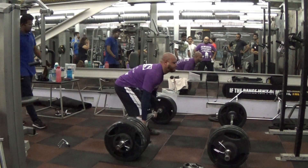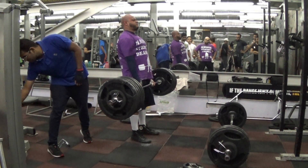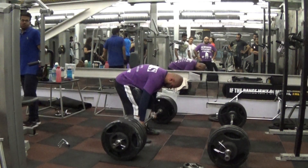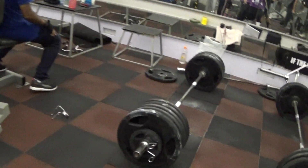Rep number one was difficult — I don't know how this happens with me, but the first rep is always difficult and the second rep is so much smoother. You guys will see even with the 475 set, that's set number five — first rep very, very difficult, second rep hard. Anyway, 505 for two, second rep was great.